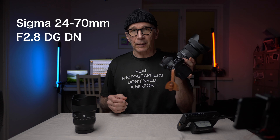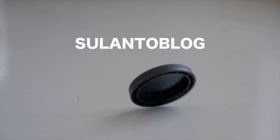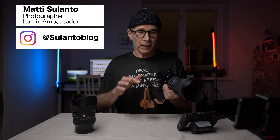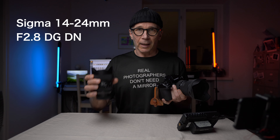Hi guys, my name is Matti Sulotto and in this video I'm going to take a look at the Sigma 24-70mm f2.8 full frame lens. This is a standard fast zoom lens for full frame cameras, available for the L-mount and the Sony FE mount. Since I'm a Lumix ambassador I used the Lumix S1R for my review. I also have the 14-24mm f2.8 here and I'm going to review that right after, so stay on the channel.